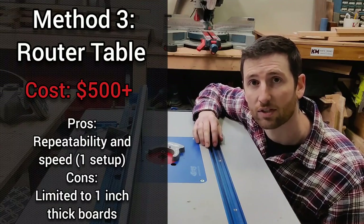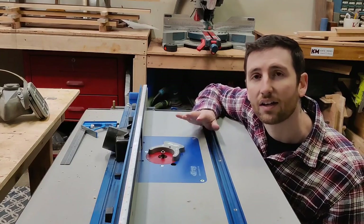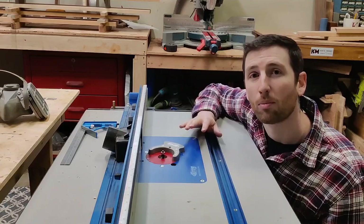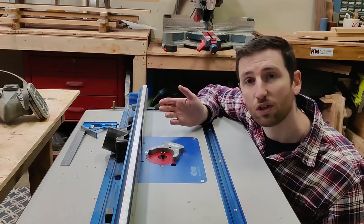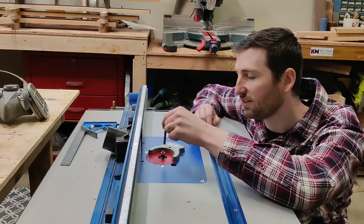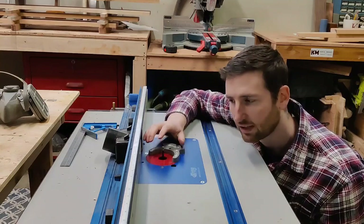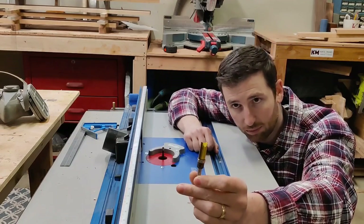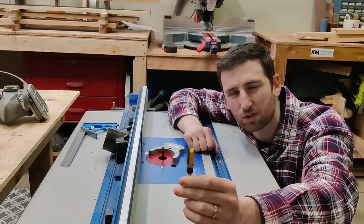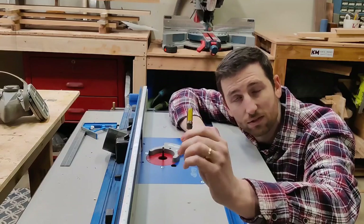Option number three is the router table. It is not the most affordable option, but a router table, in my opinion, is one of the most versatile tools in my shop. First thing you need to do is replace your bit with a straight bit. I'm using a flush trim bit here — it's got an up-cut down-cut sort of deal going on. You can use a regular two-flute straight bit, but I find spirals leave a nicer result and are easier to line up. If all you have is a regular bit, it'll work just fine.